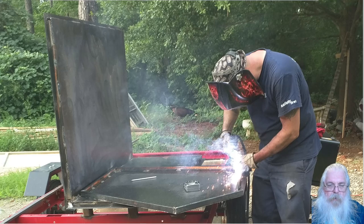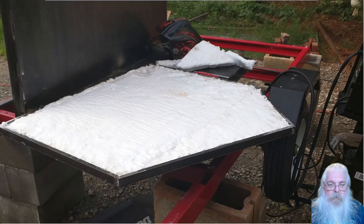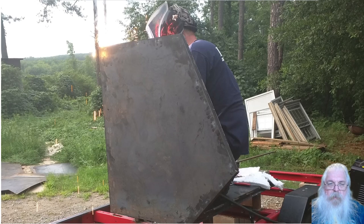This is building the left end, or the front end of the smoker box, putting it in the C-channel that will hold the insulation. And this is doing some grinding on welds. There's the insulation added to the end piece, and putting that end piece up into place.